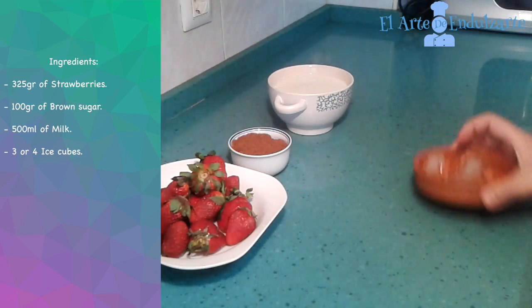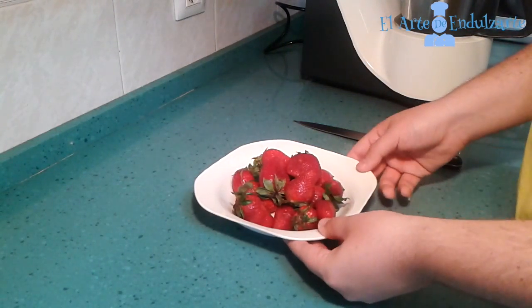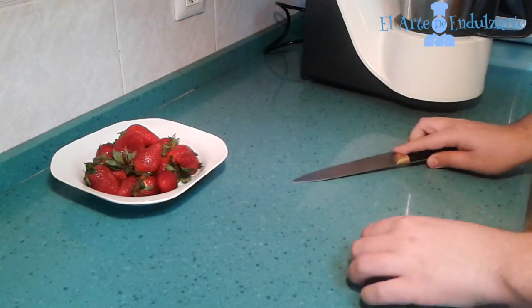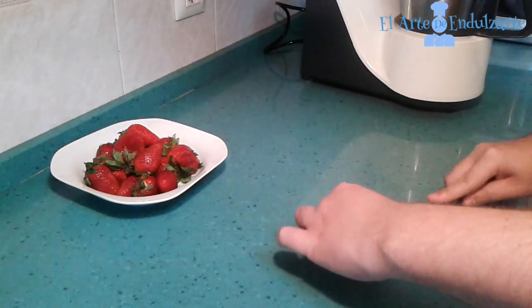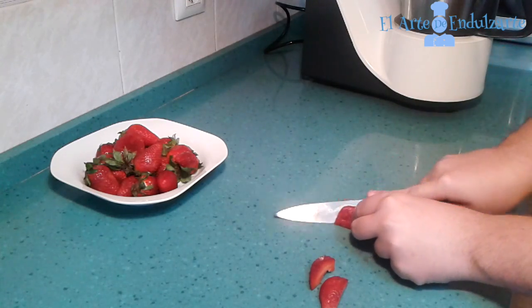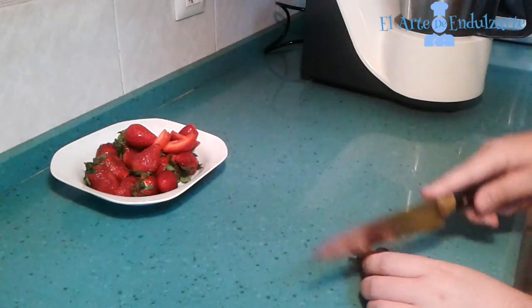Now we are going to start with this recipe. First we have to wash the strawberries, and after that we have to cut the green stalk of the strawberry, as you can see here. Now cut the strawberry in half, and now cut the halves in half again. We have to do this with all the strawberries.